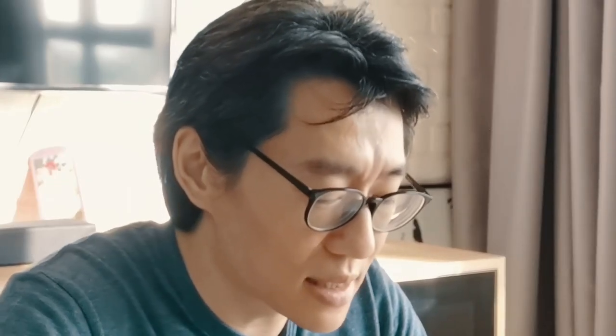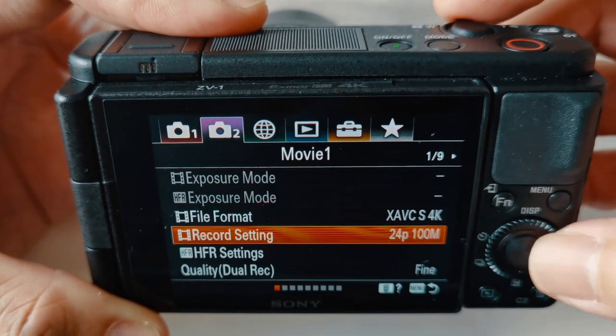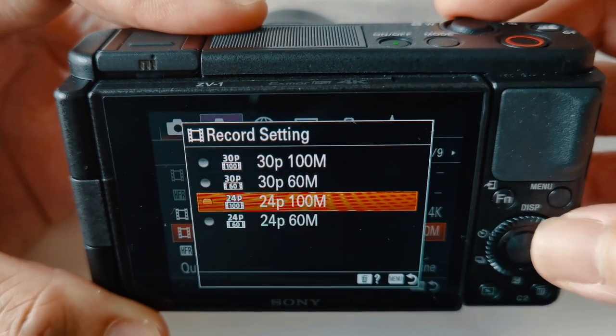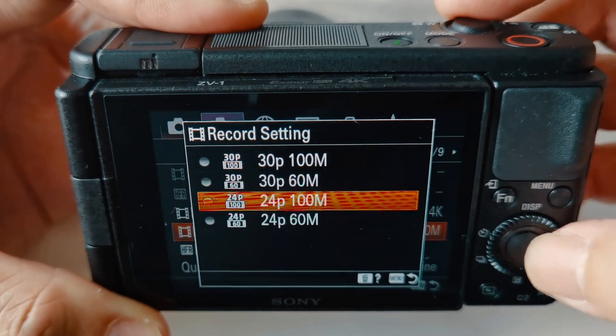If you go into the menu, specifically for movies, you can set things like HD, Full HD recording, 4K recording. 4K goes up to 30p, 100 Mbps. It really depends on the PAL and NTSC settings — if you change this to PAL mode, you might see different frames, but generally it goes up to 30 frames, 100 Mbps for 4K.